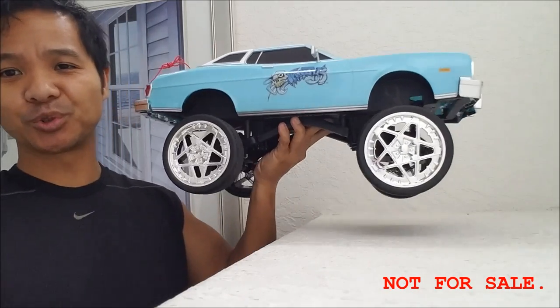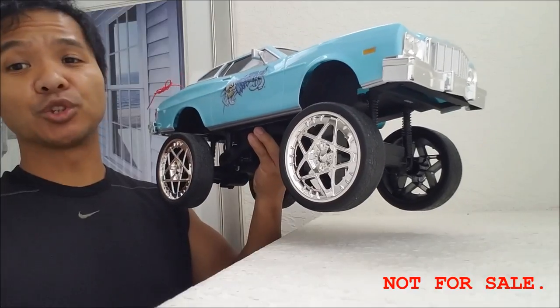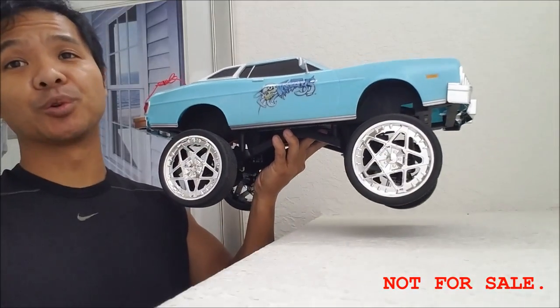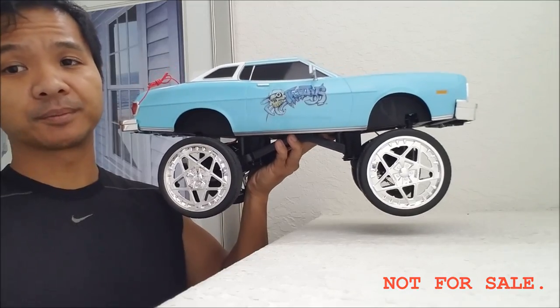Hey guys, I'm going to show you my remote-controlled 1976 Gran Torino. We're going to start off by showing you some driving footage, and then I'm going to show you the unboxing of this very rare RC car.